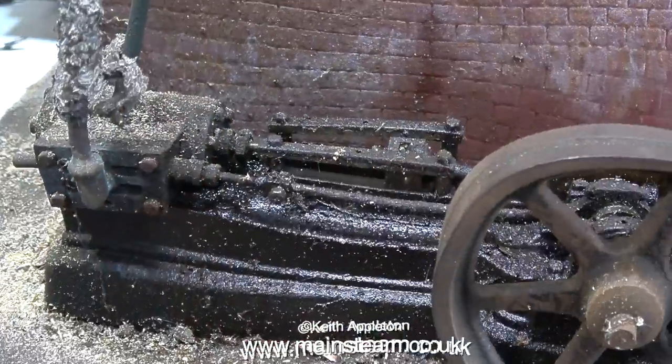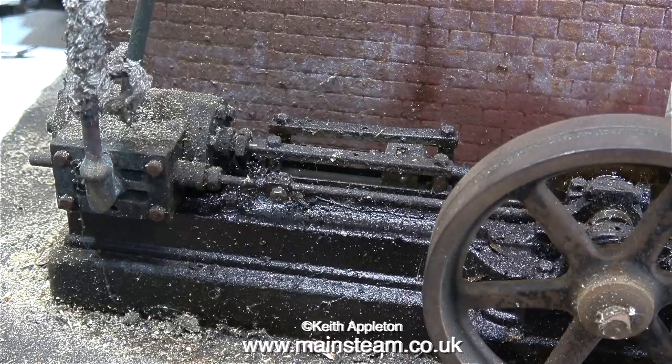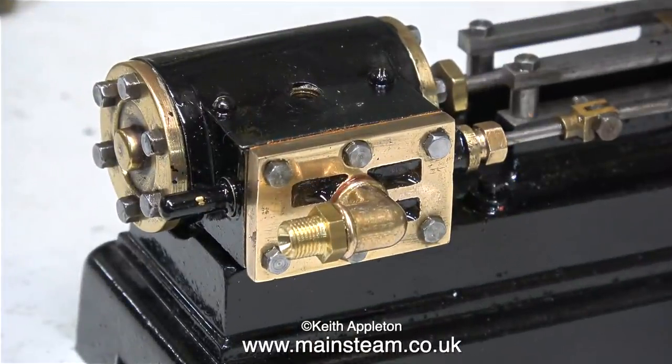I think it looks a bit better than this. Here's a still from the first video — this is how I received the engine before I started to rebuild it. Yes, I definitely think there's a slight improvement. Here's the PM Research elbow with its shim washer fitted into the steam chest.